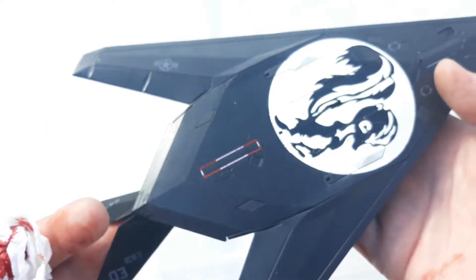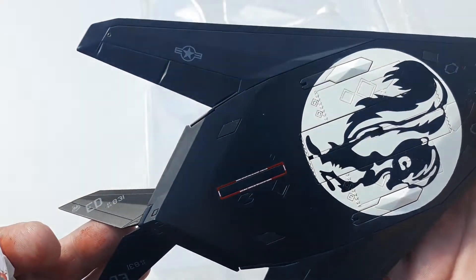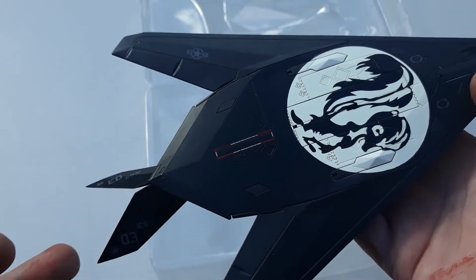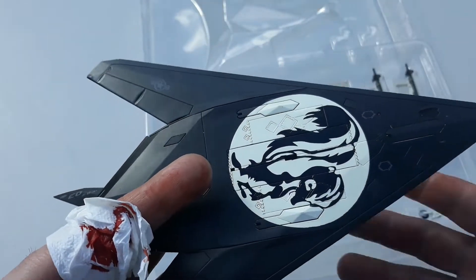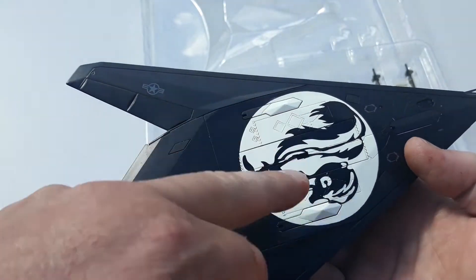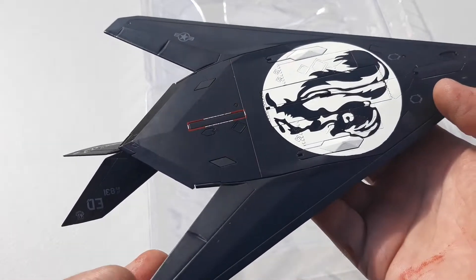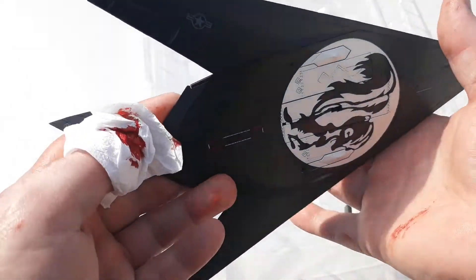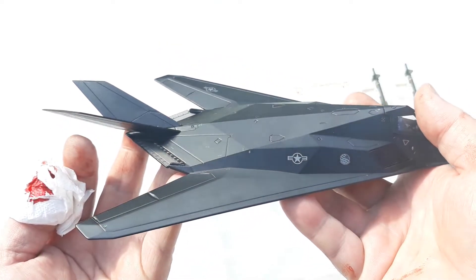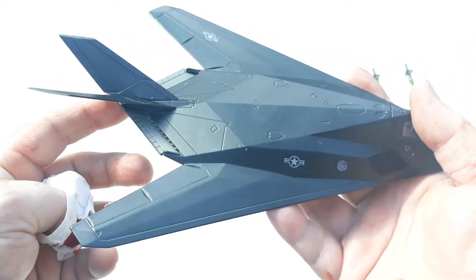The markings on the aircraft are quite nice. For what I paid, it's a decent rendition of the actual aircraft — eighty dollars Australian delivered to my door. You can see the areas where the rear main gear and front nose gear will go. The sun's actually coming out now, which — well, a stealth night fighter doesn't really like the sun that much.